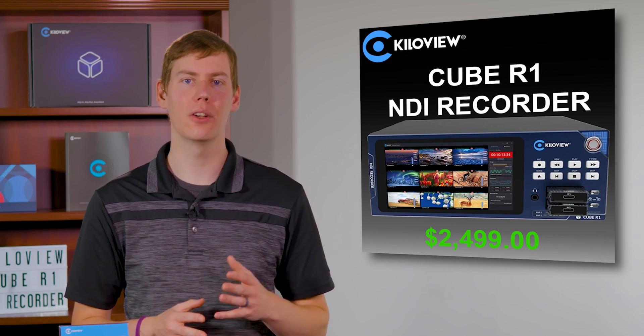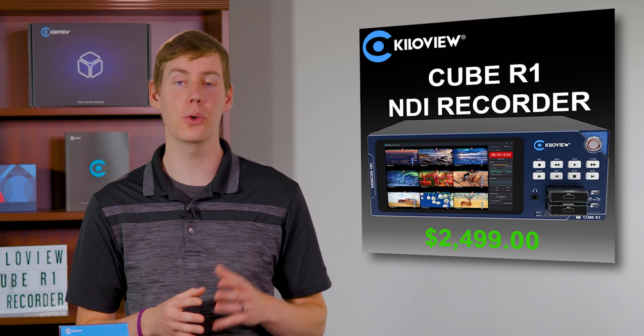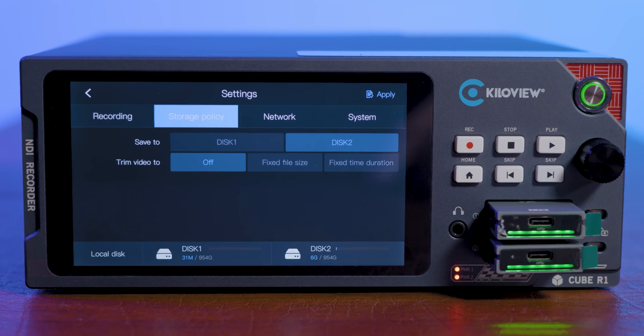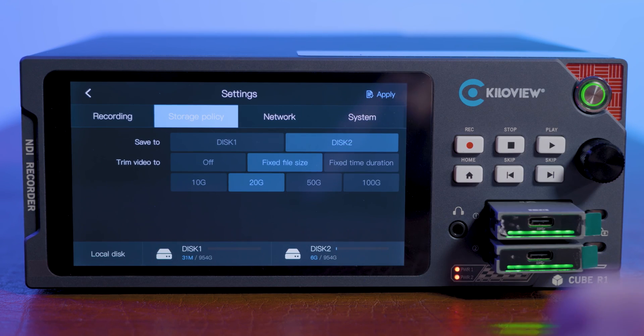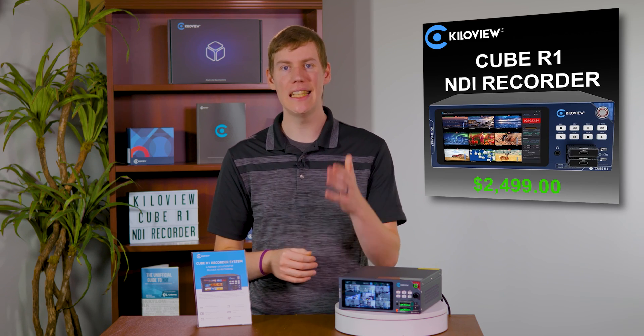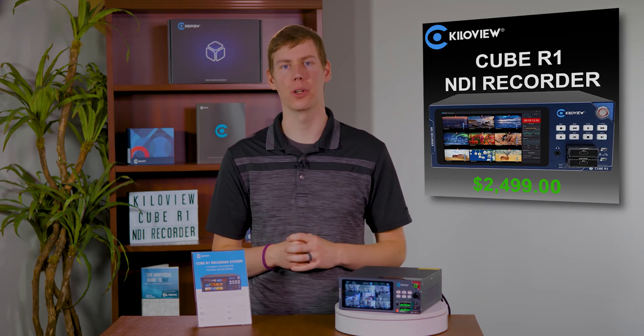In addition, the Cube R1 allows you to record while simultaneously playing one channel back for review in real-time. You can easily set recording length and file sizes, and can even schedule start and stop times to suit your precise needs. Get your KiloView Cube R1 today at VideoGuys.com and simplify your NDI recording.